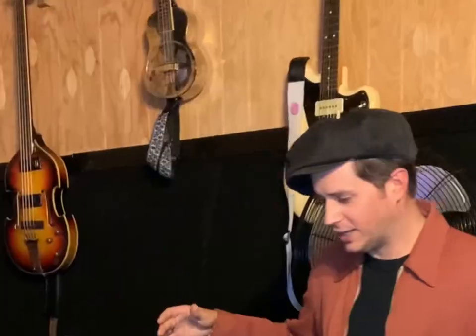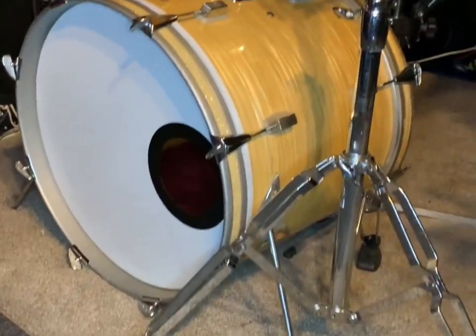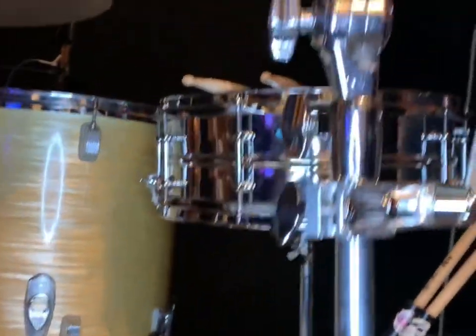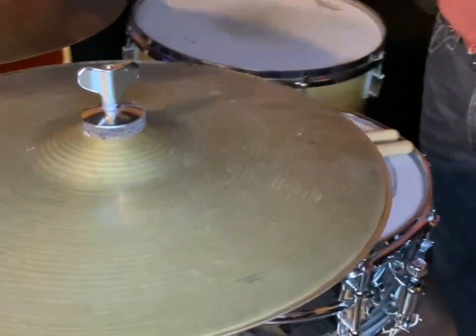So what I'm playing here is basically a regular drum kit. This kit is Trixon, it's from Germany from the 60s. It's a 20-inch bass drum, 16-inch floor tom. I like to use coated heads on both sides to try to kill as much overtone as possible. I don't like super huge boomy sounds, and when you're playing theaters and stuff like that, it doesn't really matter.